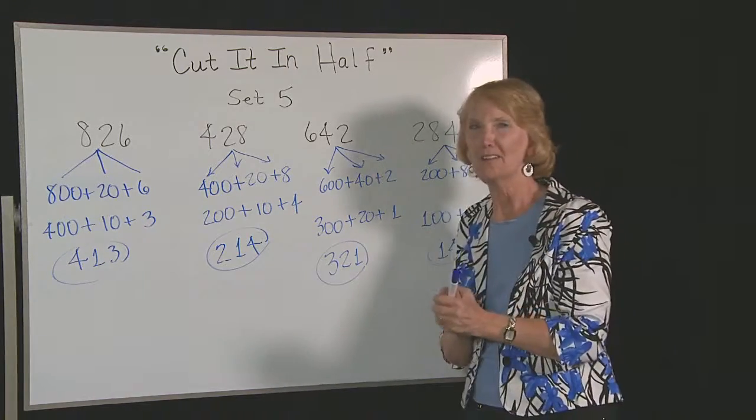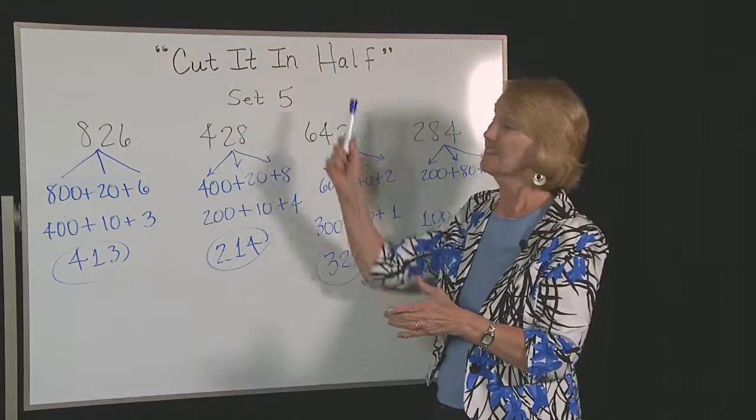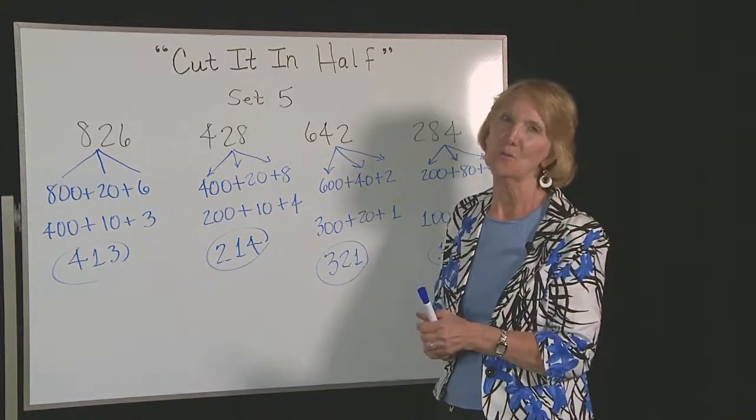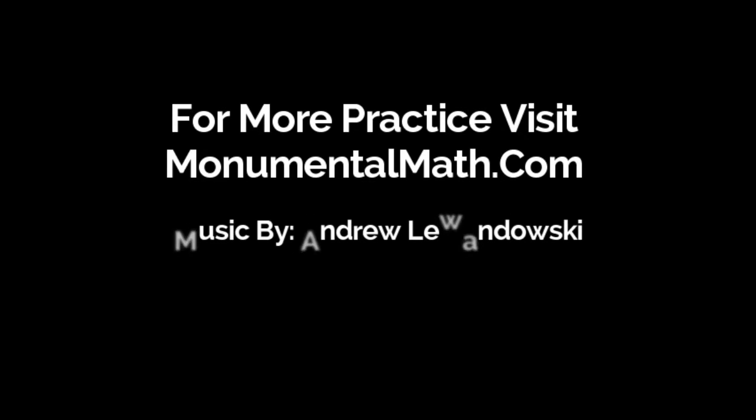Now you go ahead, give it a try. See if you can get really fast at doing these. Cut it in half. Good luck and I hope you enjoy the challenge. We'll see you next time.